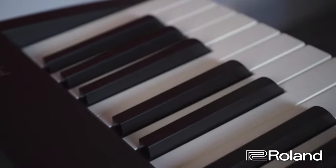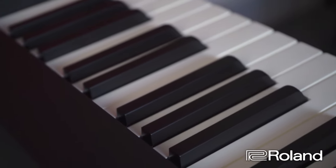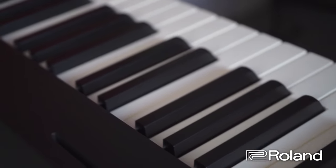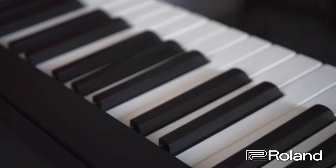It's got a headphone out, it's got USB MIDI connectivity so you can use it as a controller. Now this is where it gets exciting — this is the entry-level 88-key weighted portable piano, but it's got Bluetooth MIDI and Bluetooth audio.